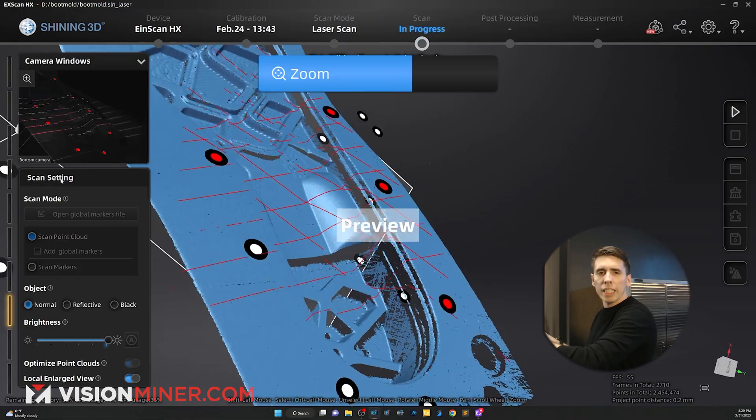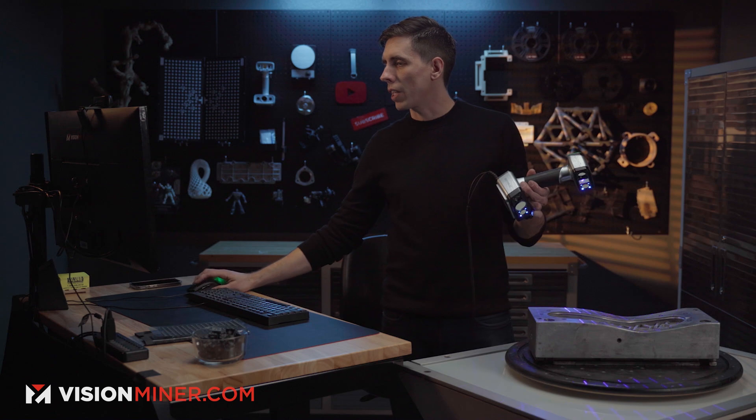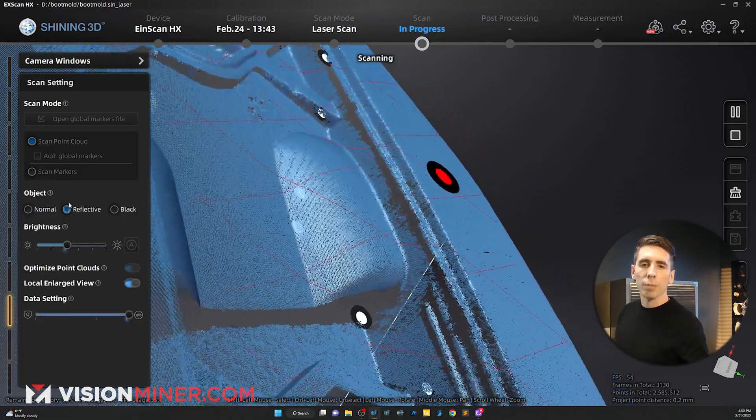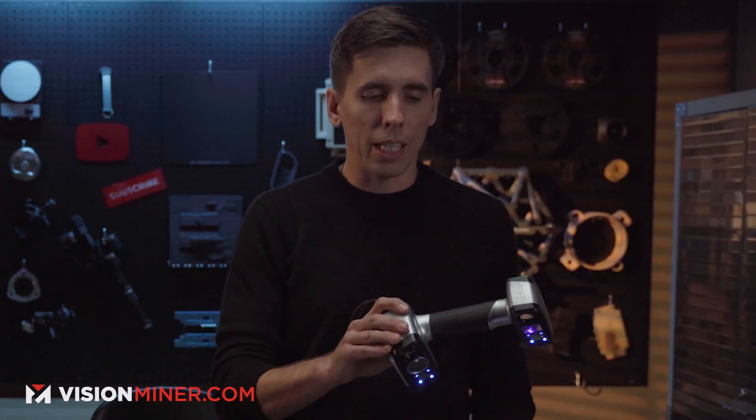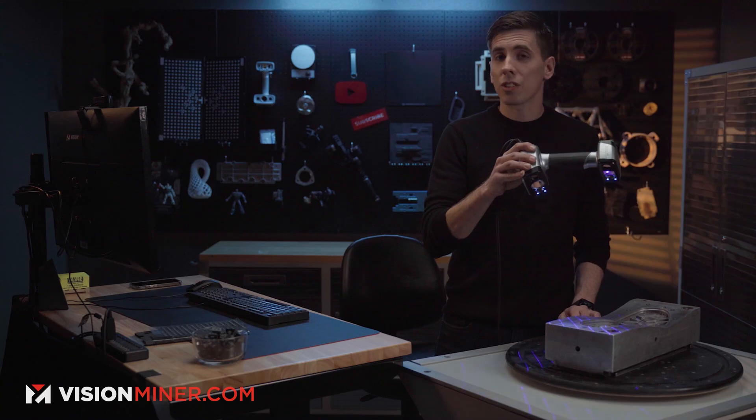Now I can start scanning, click in here to zoom the view, and switch to reflective mode on the fly — that should get the metallic reflections that much better, to speed up this process and get the job done.